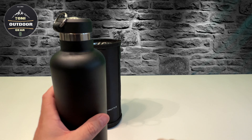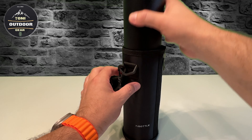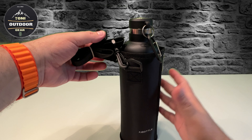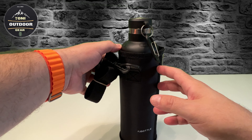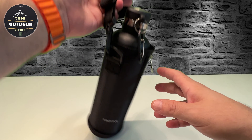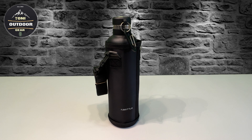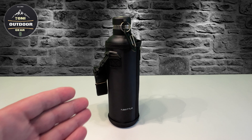Wenn ich den ganzen Rucksack nicht mitschleppen will, dann nutze ich diese Flasche. Meistens benutze ich die, um mein Wasser kalt zu halten. Mit diesen Riemen kann ich sie quasi auf die Schulter tun und dann ganz einfach tragen. Da muss ich nicht einen ganzen Rucksack tragen - zum Beispiel bei Klettertouren oder in den Alpen mit der Familie. Die ist wirklich ideal.